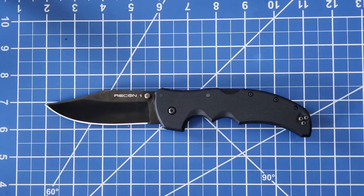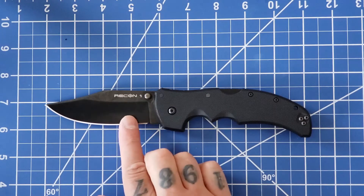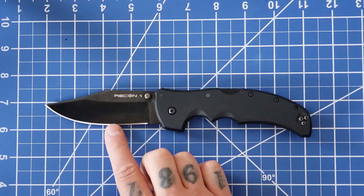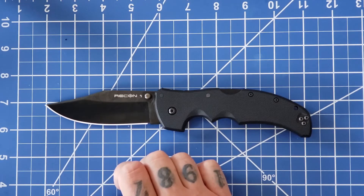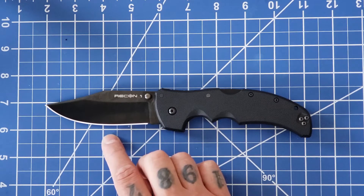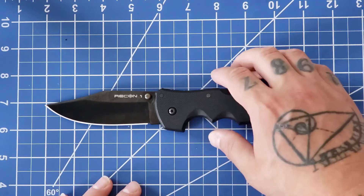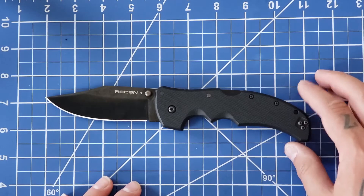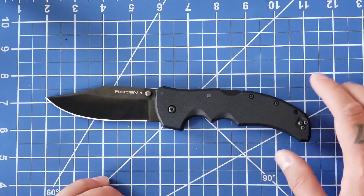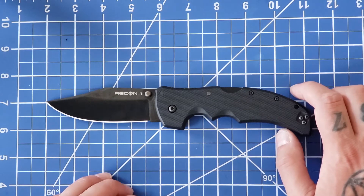You get an S35VN blade, and the heat treat on this is excellent. I've had this knife just about a year and I've never had to sharpen it yet — never used a honing steel, a strop, or anything — and I use this knife pretty frequently.